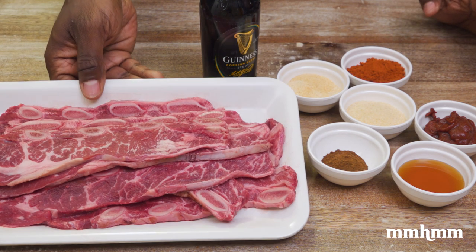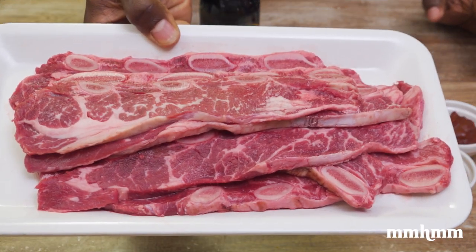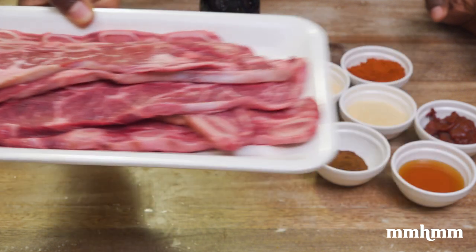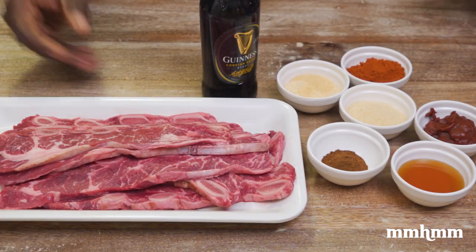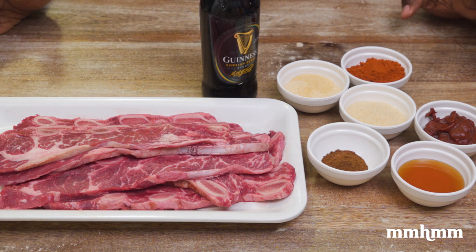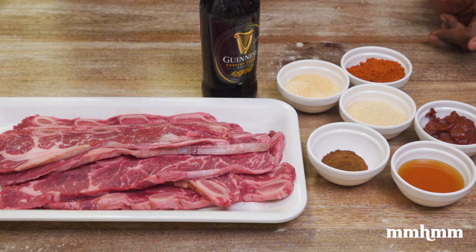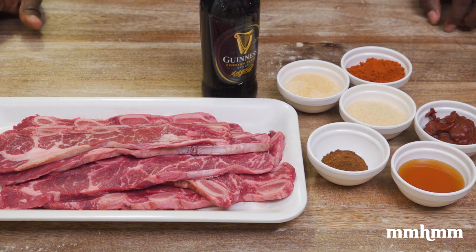I have some beef ribs here, some nice little beef ribs left over from the butcher box from Massey. So I'm gonna make oven barbecue beef ribs with a Guinness barbecue sauce. And I'm gonna use a special spice — I can't call it a secret spice because obviously I'm sharing the recipe with you all. Special spice, I'm gonna take this barbecue sauce to the next level. So let me get started.